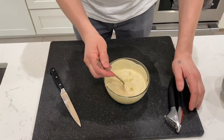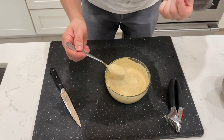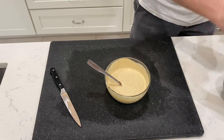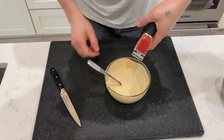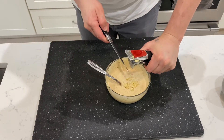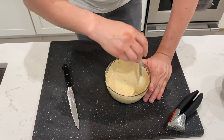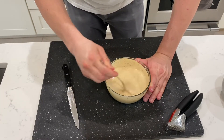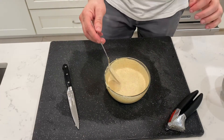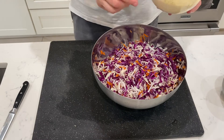We're going to do it gradually because we don't want it to be too garlic heavy. We crush, mix, and taste, then add some more — one more clove. Amazing, perfect — no more garlic is required.